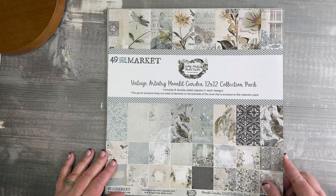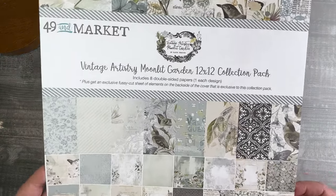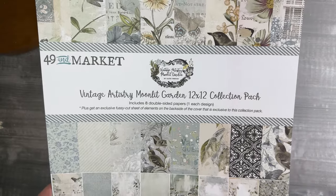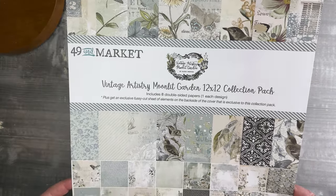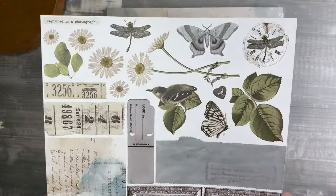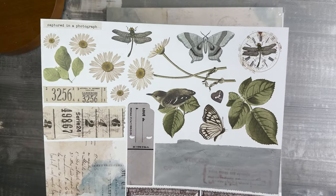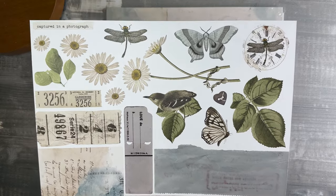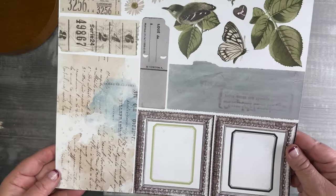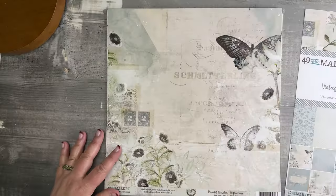So let's get started. First we have the 12 by 12 collection pack. As you can see here, it includes eight double-sided papers, one of each design, and a fussy cut sheet. The fussy cut sheet is on the back of our cover — if you're not familiar with the products, the cover sheet almost always has a fussy cut sheet on the back or bonus design to maximize our print.